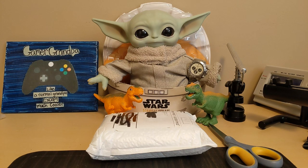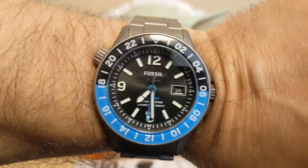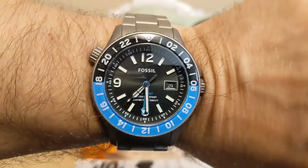Let's start with the wrist check. I'm wearing this Fossil LE 1100 GMT watch — this is the first watch I ever reviewed on Fun with Watches. I just changed the battery on it so I wanted to wear it for the day.